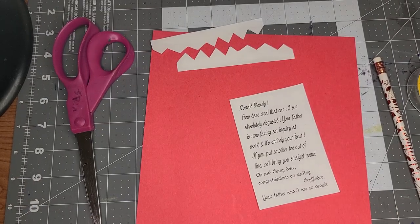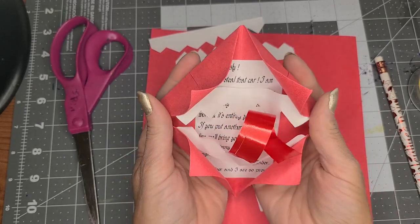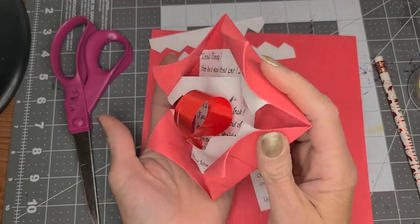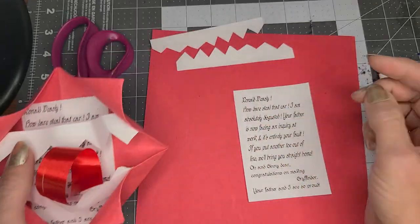Hey everyone, it's Miss Amy from Camden Public Library. It is almost Harry Potter's birthday, so this is a howler. I'm going to show you how to make your own howler.